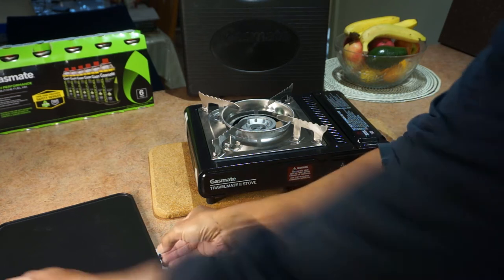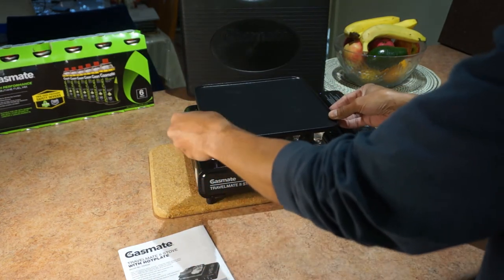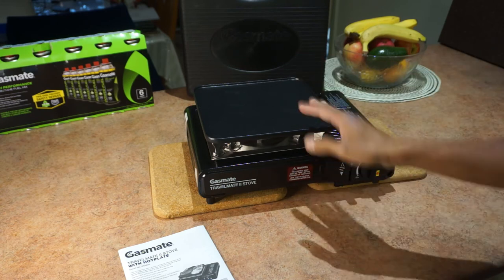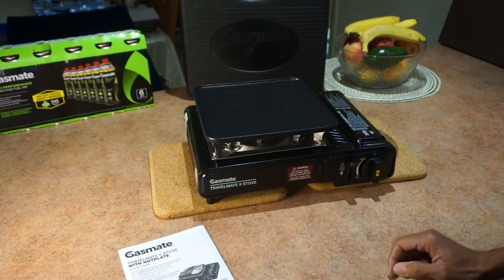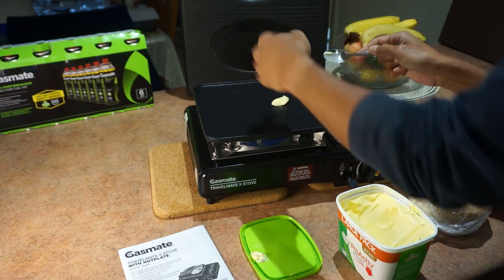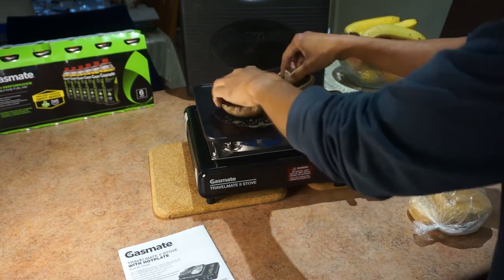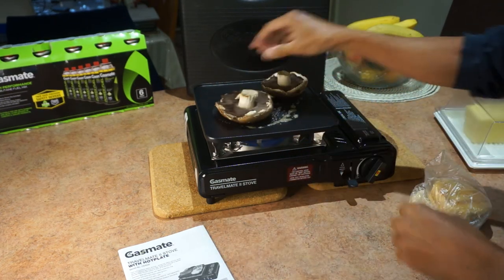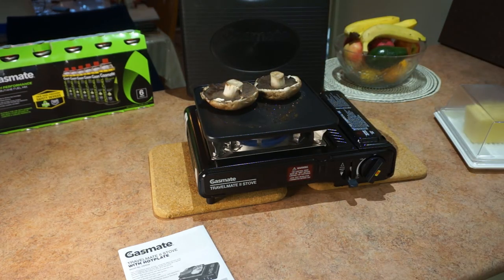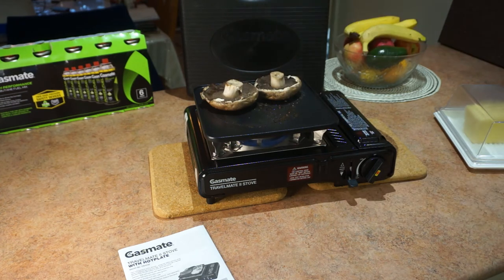If you want to use the hot plate, this is an optional thing that comes with it — not all of them come with this hot plate. I'm going to cook some mushrooms for a nice breakfast. I'm going to put a little bit of butter on there, put our mushrooms there, pop a little bit of basil and a bit of cracked pepper.